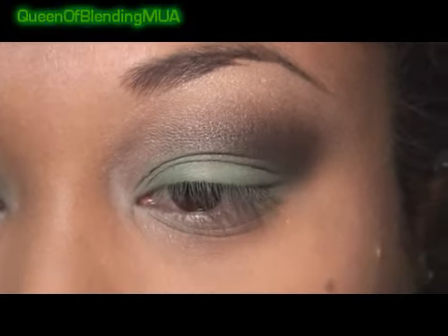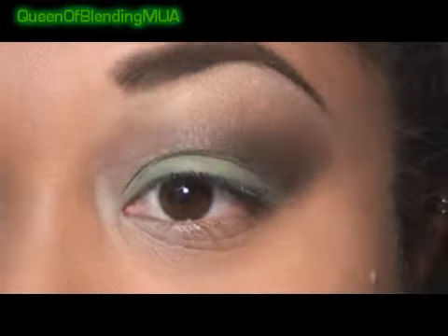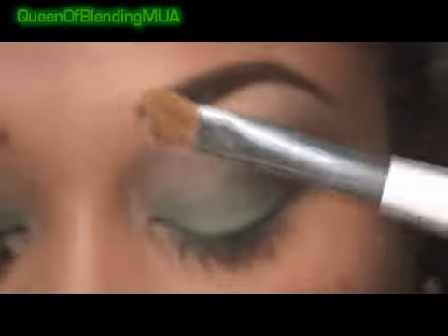Moving on to the pre-highlight, I'm using a Frosty White Gold — this is Cloudbound from MAC's Pandemonium Quad. Next, after brows, for more highlight, this is NARS Misfit Duo, and I'm going to be using this one with my Sonia Kashuk small angled brush.